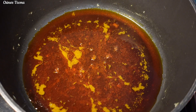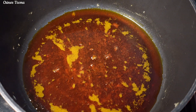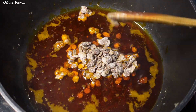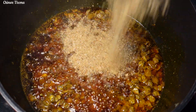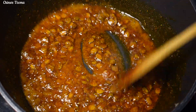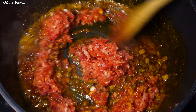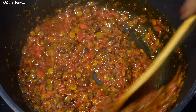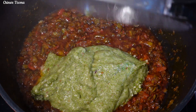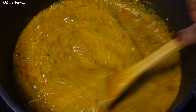Once I'm done prepping, it's time to make the soup. In my preheated oil, I'll go in with my locust beans and crayfish and fry for three minutes to release the flavor. Next I'll go in with my roughly blended onions and bell pepper and fry for a while. Then I'll add my blended okra as well as my fish stock, mix to combine, and allow it to come to a boil.